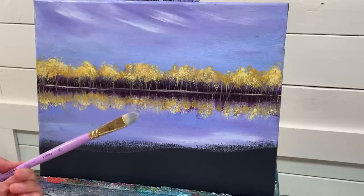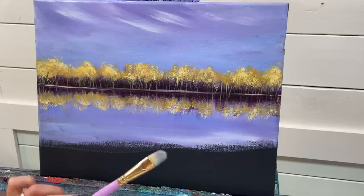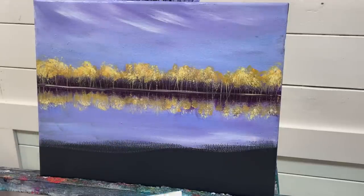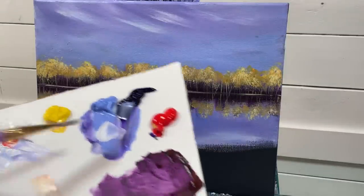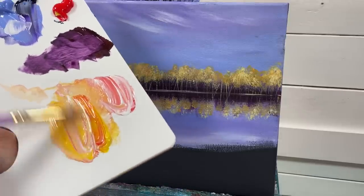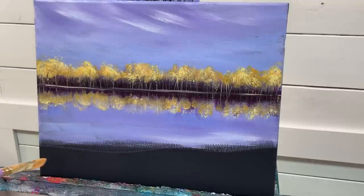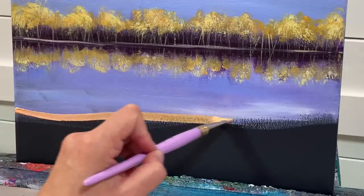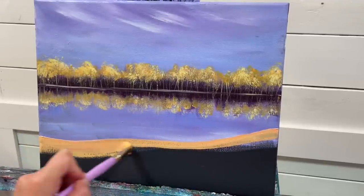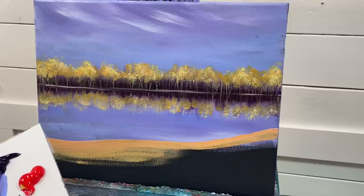For the next step I'm using my number 14 Filbert, because I need a sweepy shape and this brush has a nice rounded curve. I'll take the red, yellow, and white again, scoop it all up on my brush, and come down right here and up, painting it all in. I just love the way these colors are looking together and popping off the canvas.